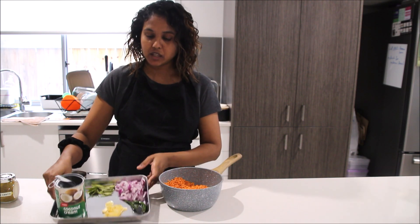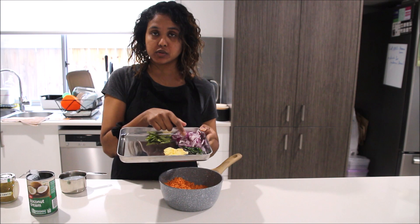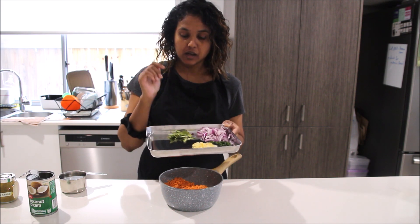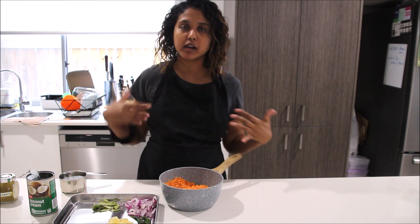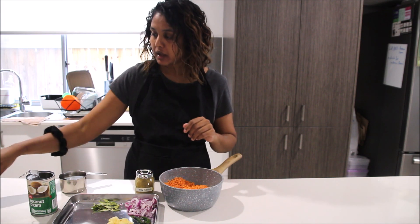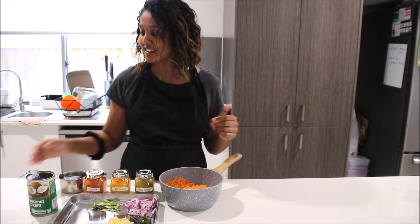I have here some garlic cloves sliced into thin pieces and green chili — this one's a bit hot, but you can also use the bigger milder ones. I have a quarter of a large onion that's been roughly chopped, some curry leaves — you can use dried or fresh. These have been in the fridge for a while; I just wrap them in a kitchen towel and put them in the fridge so I don't have to go to the garden all the time. For spices, we need Sri Lankan curry powder, turmeric powder, and chili powder — these are the basic spices for Sri Lankan dal curry. Salt we'll add later.